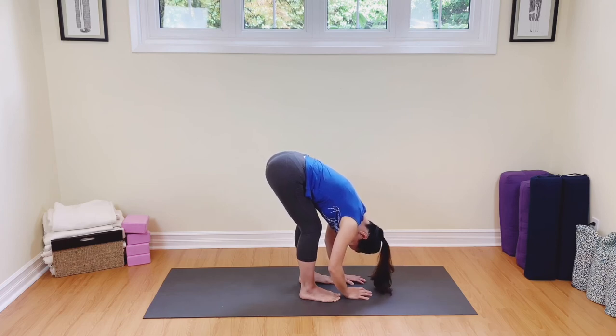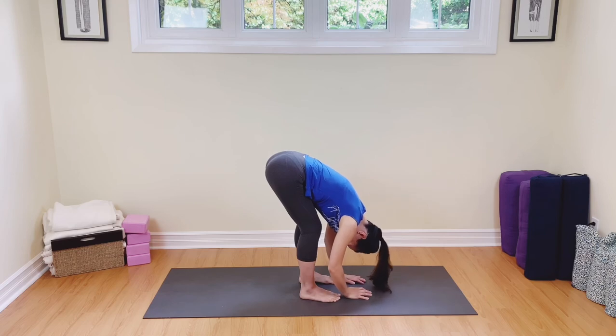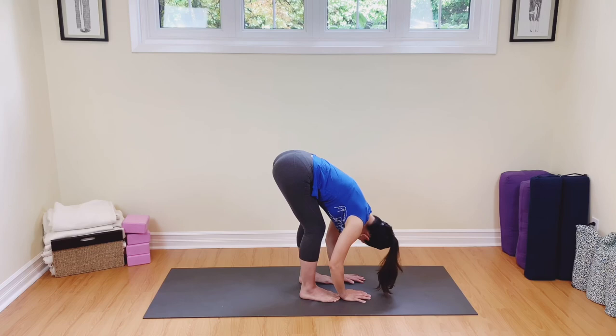Let's nod our heads here, just articulating the neck — yes, this is a positive practice for me, I'm moving the body, connecting breath with movement. And let's shake our head no, just articulating that neck again and saying to yourself: no, we will not have any negative thoughts, negative energy — I'm going to get rid of that.